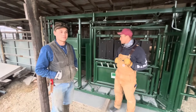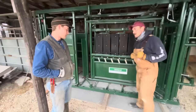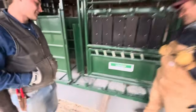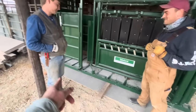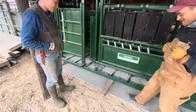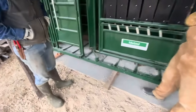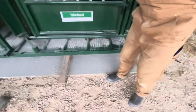What have y'all been doing? It looks like you've got a new chute there in place. We had an old chute in here — we ripped it out and put a pad in. That's concrete. Our friend George and his crew came up and poured it for us.